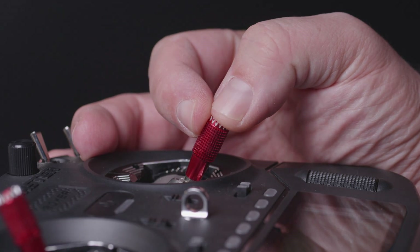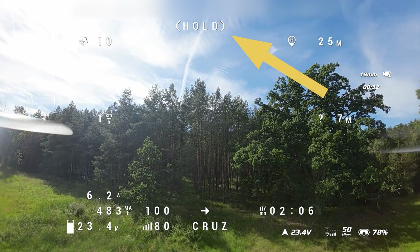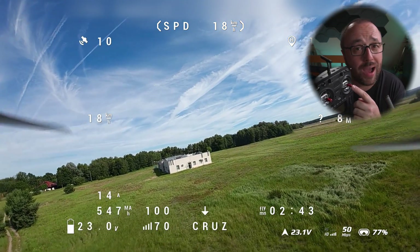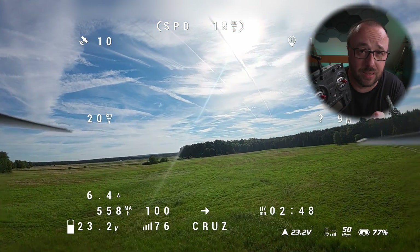When you release the sticks, it just continues to fly. If you want to slow down, move the pitch stick back until the speed decreases to the new speed you want your drone to hold. If you hold the stick down long enough, it will ultimately reach speed zero and the cruise mode will turn into regular position hold. You can then still turn or accelerate by moving the stick forward again and releasing it.